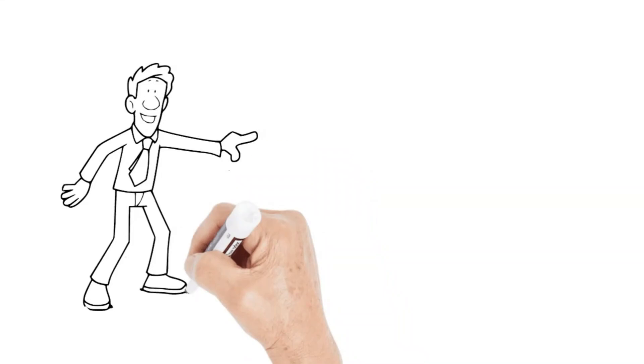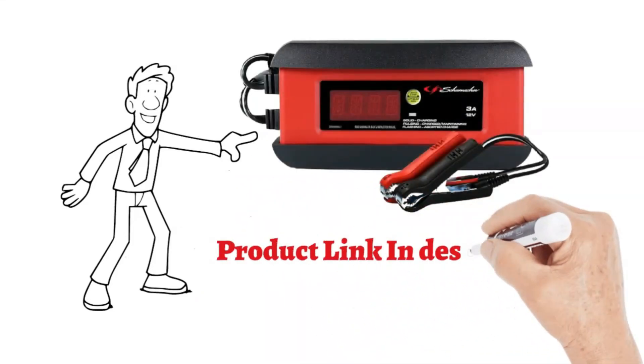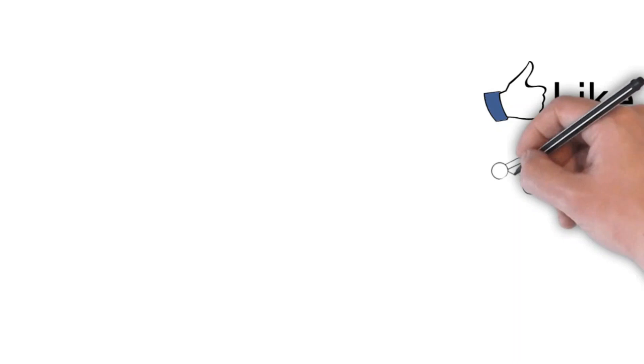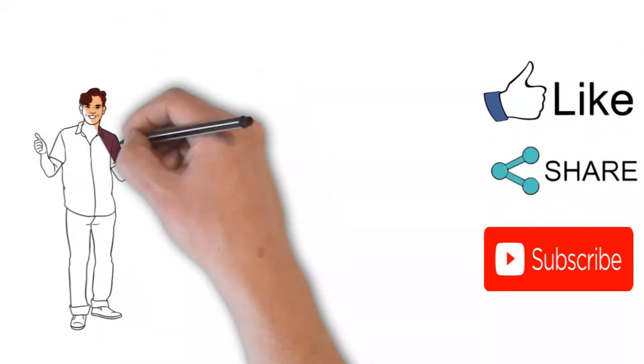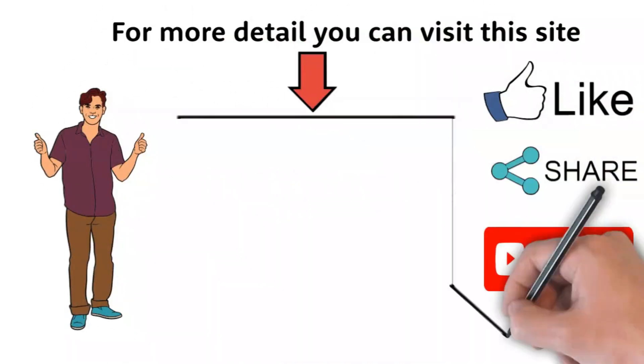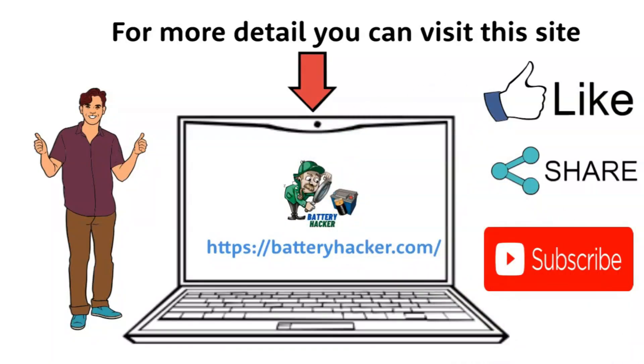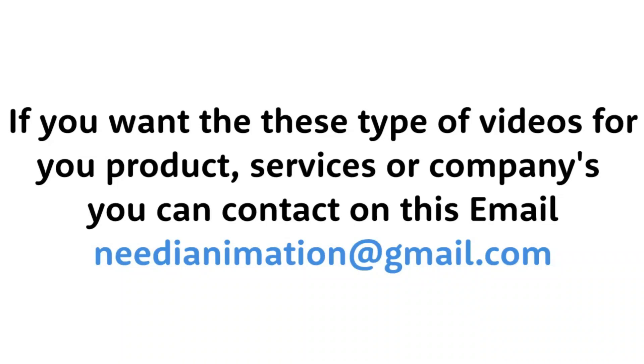The product link is given below in the description. That's it for today's video. If you found this review helpful, please give it a thumbs up and don't forget to subscribe to Battery Hacker for more battery tips and reviews. Drop a comment below if you have any questions or if there's a product you'd like us to review next. Thanks for watching and I'll see you in the next video.